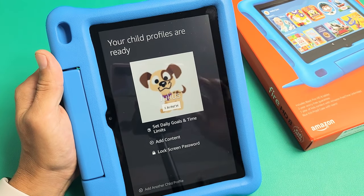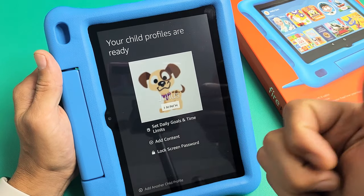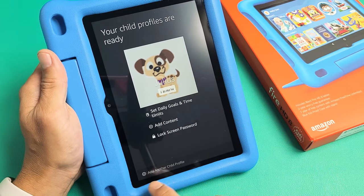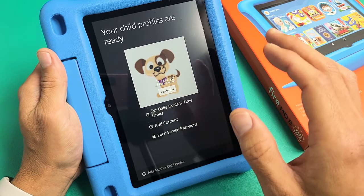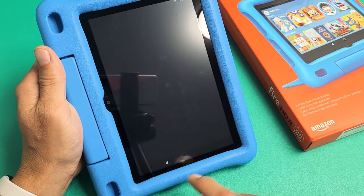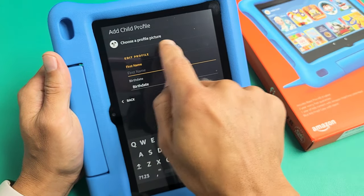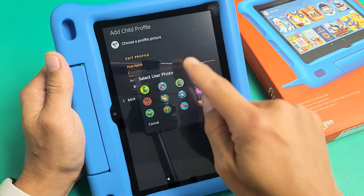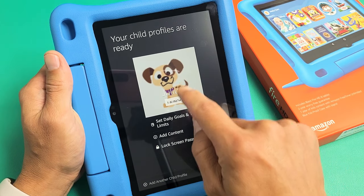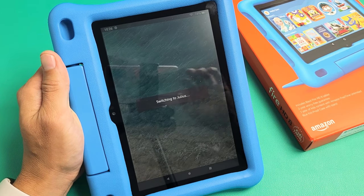I already have my son's profile saved to Amazon, so they already know who my son is. From here you can also add another child. If you don't have a child's profile saved, you need to click where it says Add Child Profile, then put in your kid's name, birthday, and choose a profile picture. Mine is already saved, so I'm going to tap on Launch on Julius — my son — and now we're going into his profile.